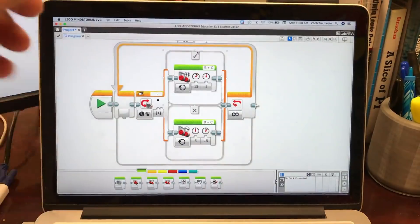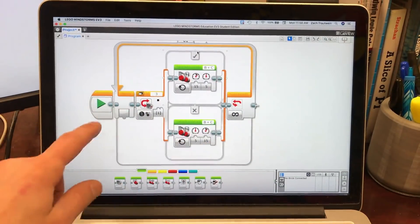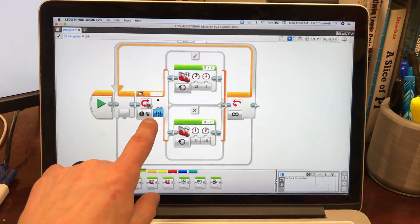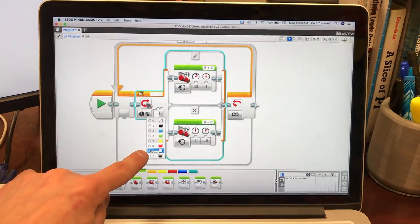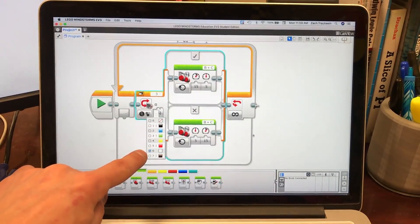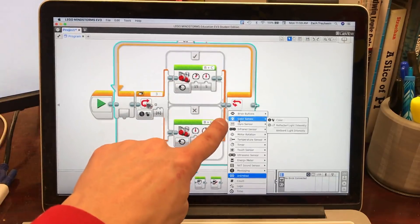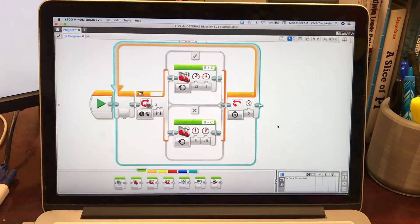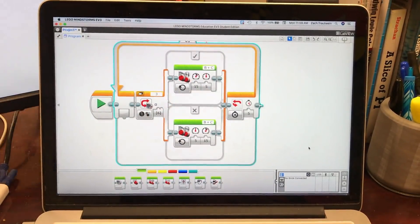I show you how to build this — it's a loop with a switch with the line following — and instead of selecting black on number one, you just need to select white on number six, and that'll follow the white line for however long. Right now we say infinity, but we can change that and say five seconds. Download and put this in your program.